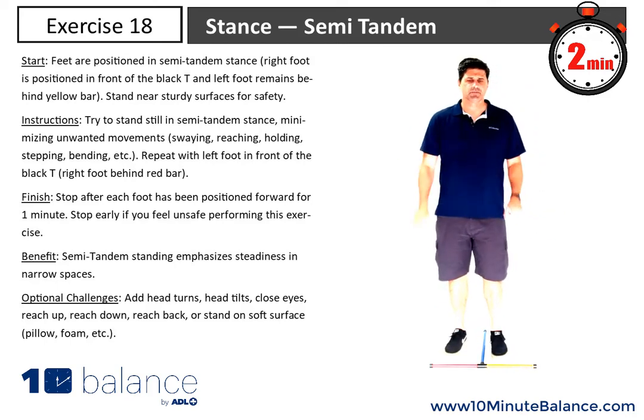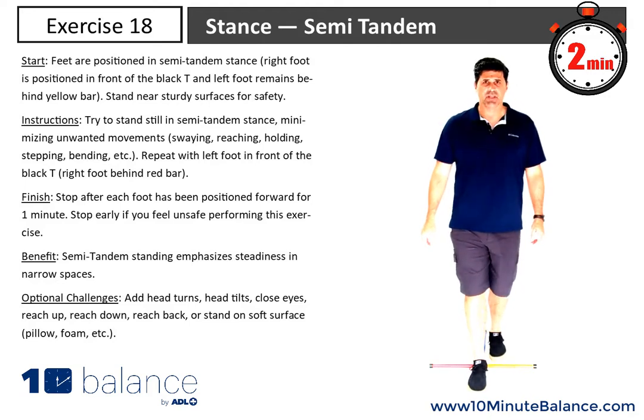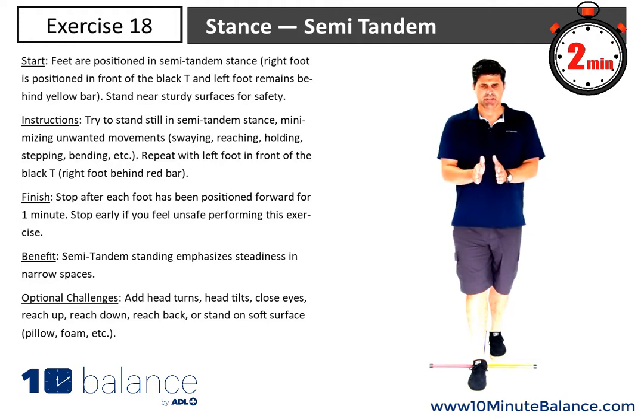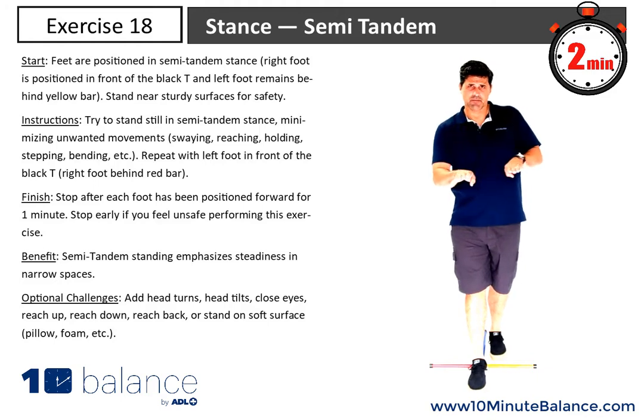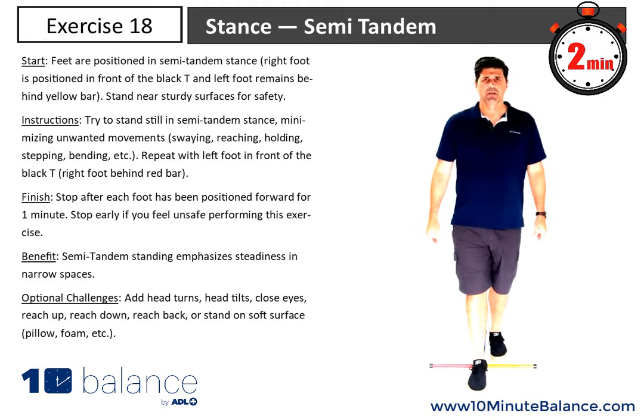This exercise is semi tandem stance. I'm going to step and position my right foot in front of the black T. You'll notice that the feet aren't directly in front of each other — it's almost like a balance beam that was maybe twice as wide, so you can have a little bit of width in your stance.